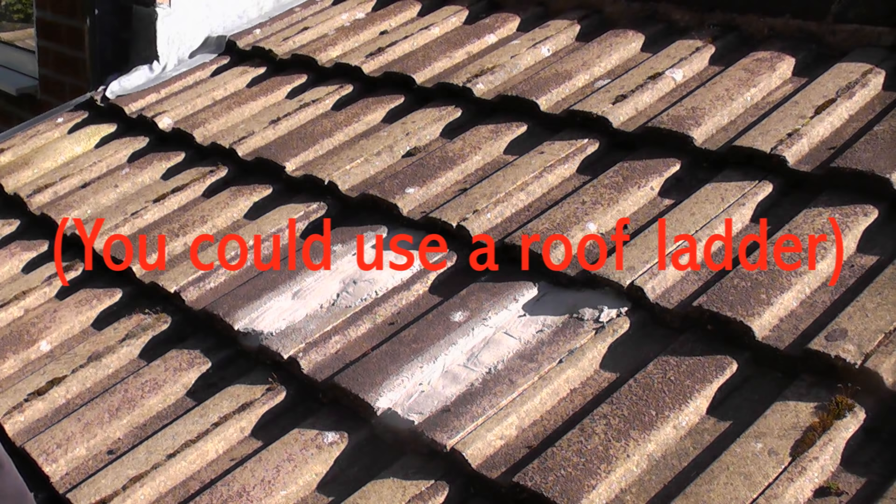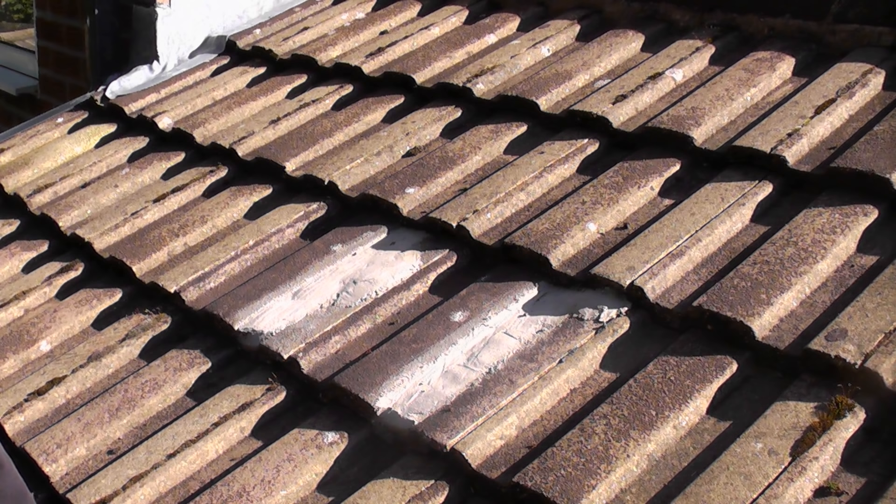Although the tiles do look quite safe to walk on, I can guarantee that they are very slippery because of the granular effect of these tiles. When you actually walk on them they are very sandy on the surface and you can easily slip and easily lose your balance.